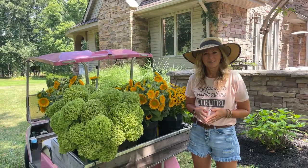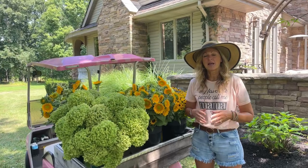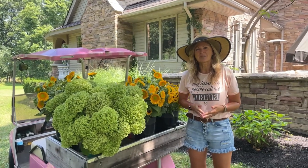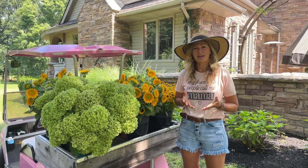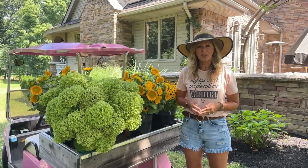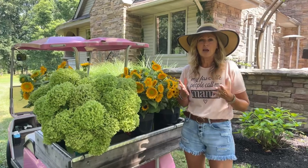Hey Flower Tribe! It's Kelly Lehman from Cranberry Fields Flower Farm, and today I want to give you some great hydrangea cutting tips. My name is Kelly Lehman, I'm the owner of Cranberry Fields Flower Farm here in Cranberry, New Jersey. I love giving you guys fun free flower tips, so please feel free to subscribe to this YouTube channel and hit that bell notification.